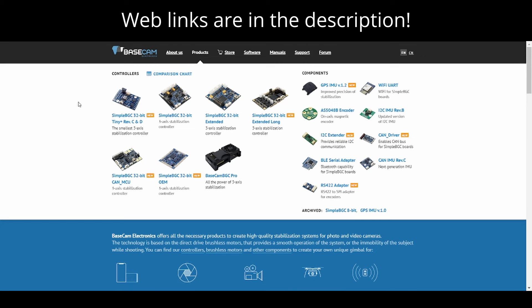Here is the Basecam Electronics website where they have a family of products used for stabilization and motor control. The particular board I used for this project is the SimpleBGC 32-bit Extended Long.